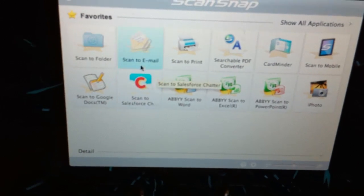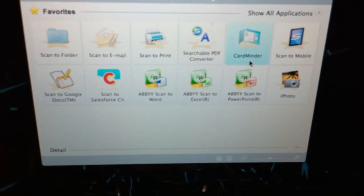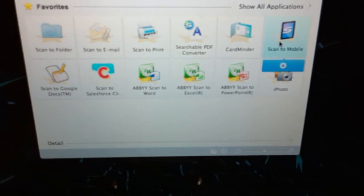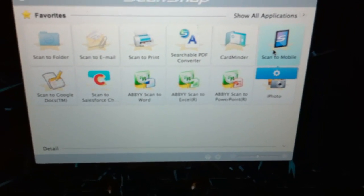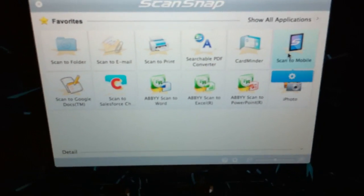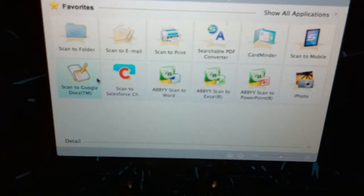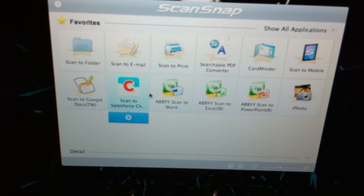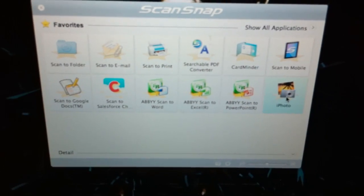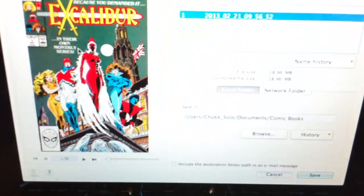It gives you a lot of options: you can scan to email, scan to print, searchable PDF converter, cards, scan to mobile. That's one new feature with the ScanSnap iX500 — you can actually scan straight to a mobile device, though I haven't set that up to Wi-Fi yet. There's also scan to Google Documents, and you can scan photos too, which goes straight to iPhoto. But for this purpose, we're just going to use scan to folder.